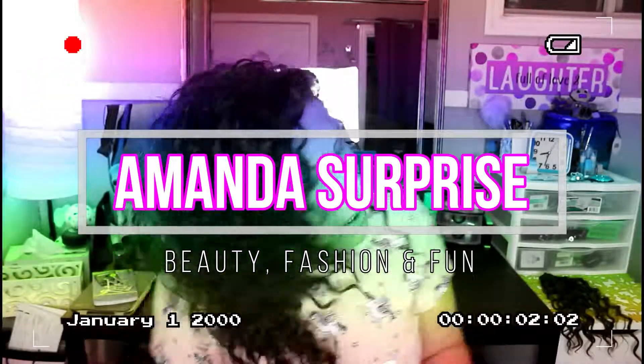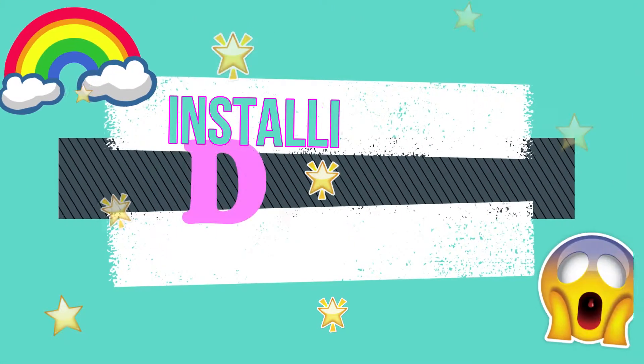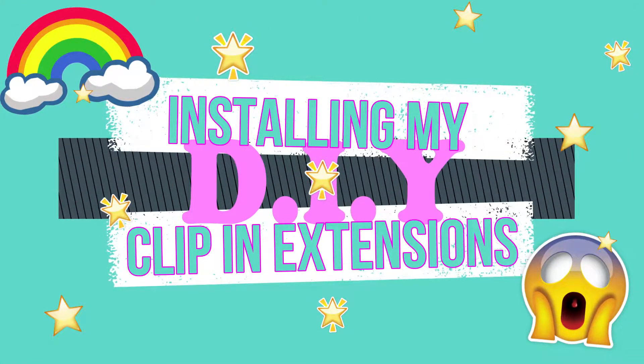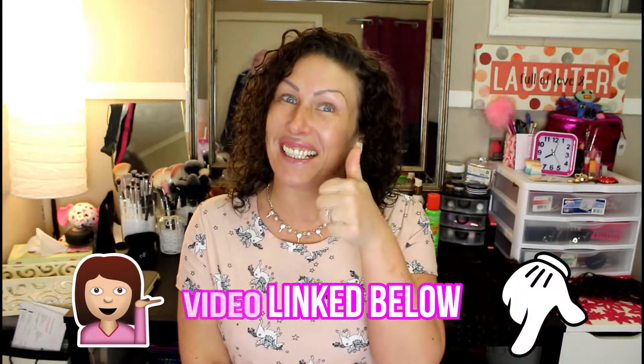Welcome back to my channel! Here I am again completely barefaced — not an ounce of makeup on my face, just moisturized. But don't worry, we're not doing another testing products video, even though I did have a really good time filming that. Today, as you can see, I am in the process of getting ready.